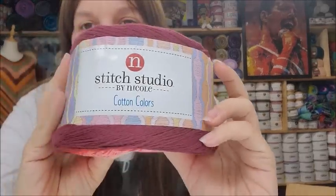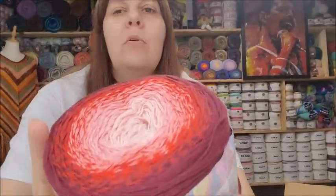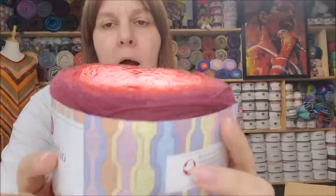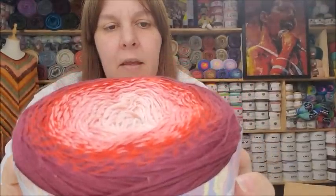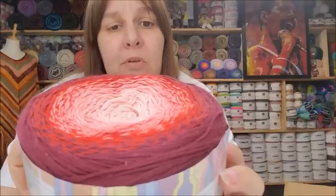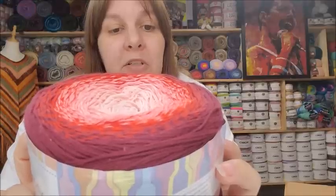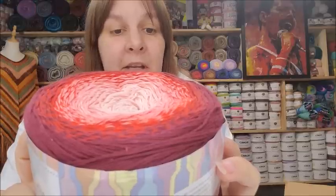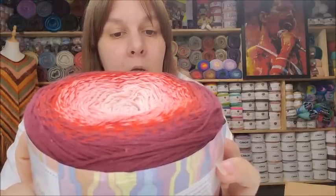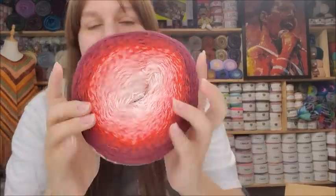If you're not familiar with these, they are a number two weight yarn. They make beautiful shawls — I have a shawl made out of the Hobby Lobby brand in this same style. It's 100% cotton and almost 1,100 yards per cake. The label says to wash in cold water and do not dry, which is understandable for cotton. Made in Turkey.